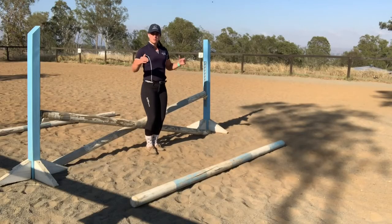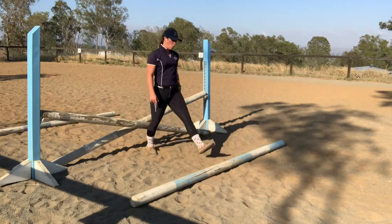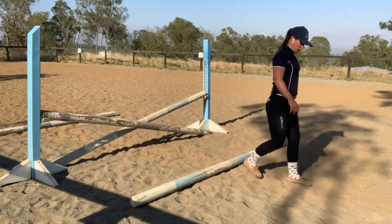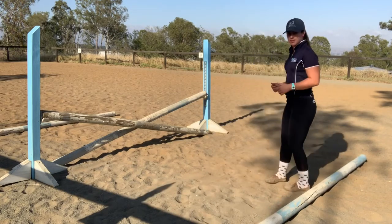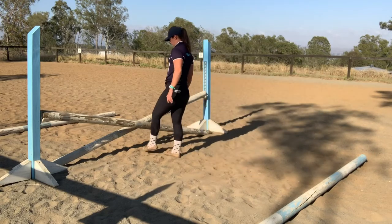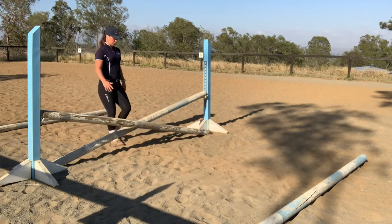For this exercise I'll start off in trot — two and a half large steps from the cross pole: one, two, and a bit. Make a little line in the sand, pull a pole out to that point, then turn around and check that distance because it always seems to go skew. One, two, and a bit — okay, so we've got a pole in front and behind the jump.